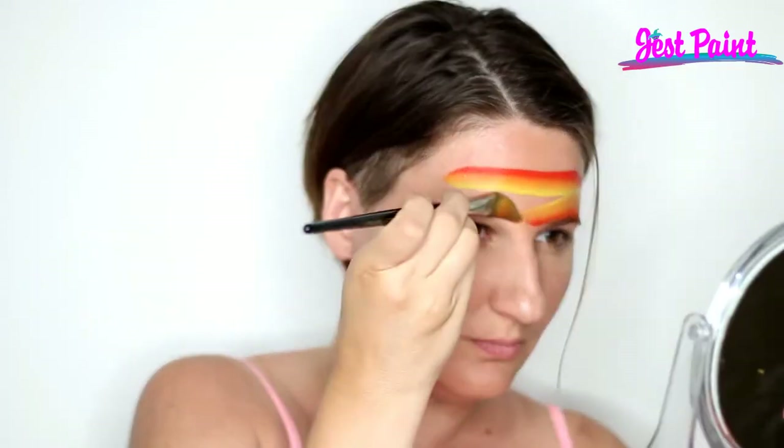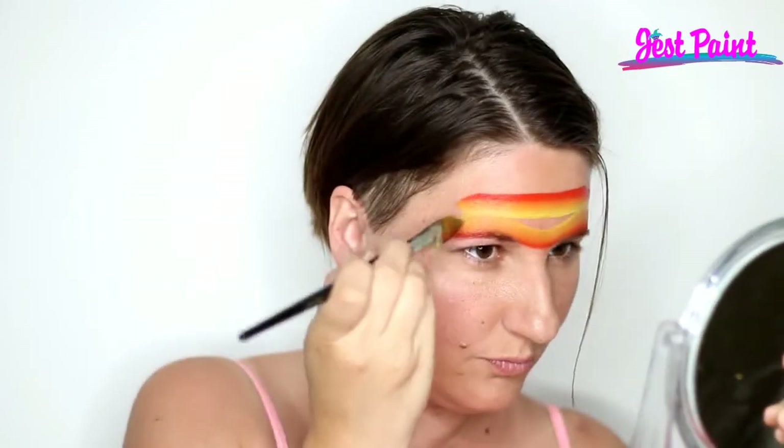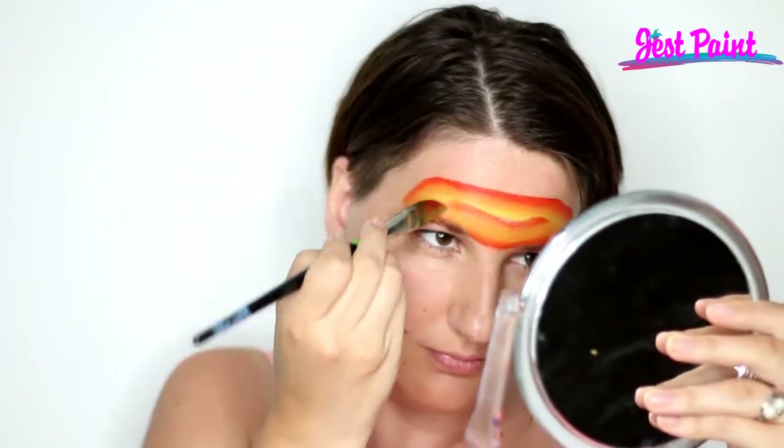I'm making a stripe across the middle of my forehead and then I'm going to put a stripe over each eyebrow. The dark color is going to go all the way around the edges and I'm just going out to the edges of my eyebrows, not any further.